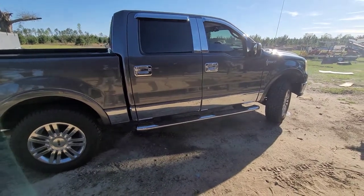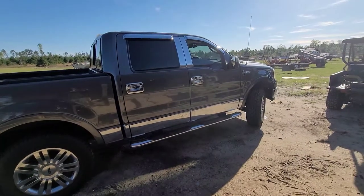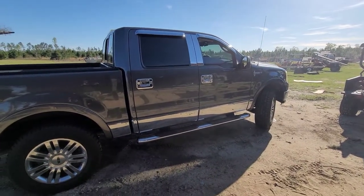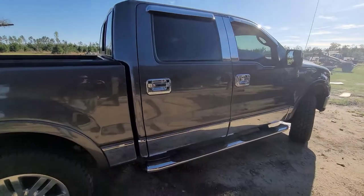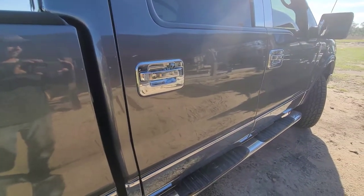Hey guys, this is Matt with Sound Off Audio. I'm going to be showing you a 04 to 08 Super Crew F-150 — this is a Lincoln — same box, supplies LMI seat lift kit, two L7s. Got a whole lot of rattling, a whole lot of flexing.